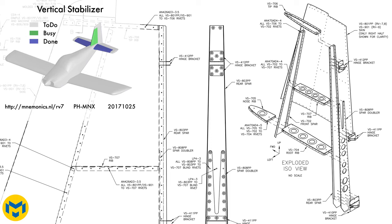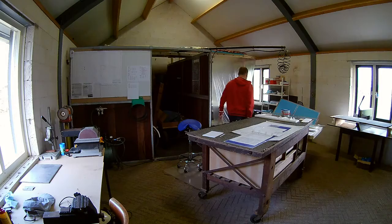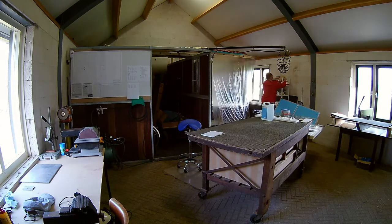In the background you can see an exploded ISO view of the vertical stabilizer. And as you can see there are not that many parts. It's quite simple to assemble.